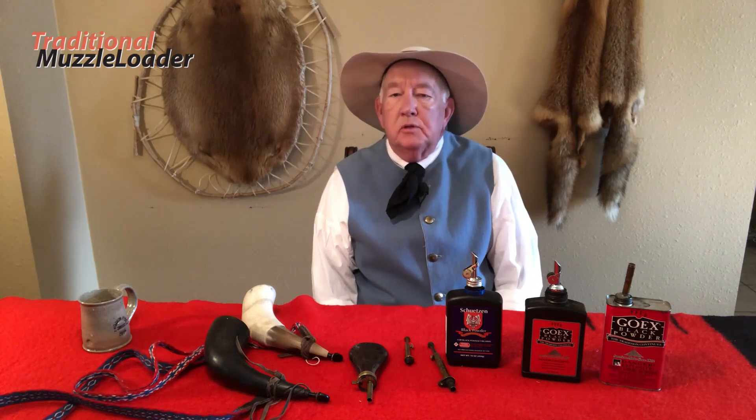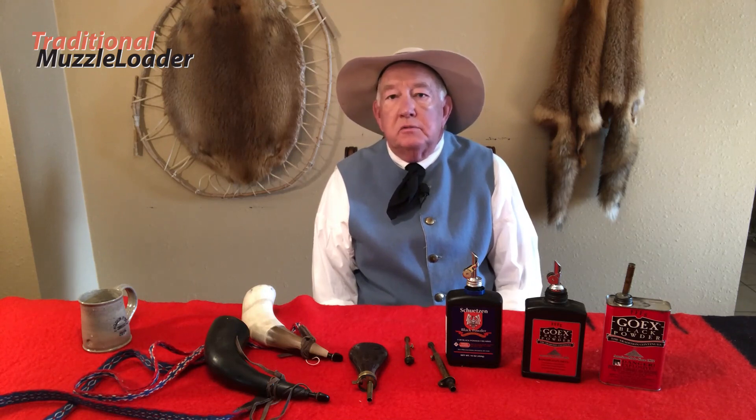I thought it would be prudent to discuss safety with muzzle loaders and black powder before we go out to the range to start our load development. With new shooters I see two predominant attitudes about muzzle loaders and their safety. There's a group who seem to think muzzle loaders are toys and that normal safe gun handling rules don't apply, and another group who seem to think muzzle loaders are just a pipe bomb waiting to happen. Neither of those things are true — muzzle loaders and black powder are just as safe as you are.